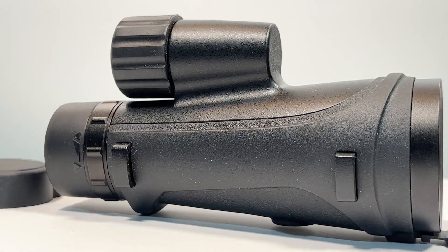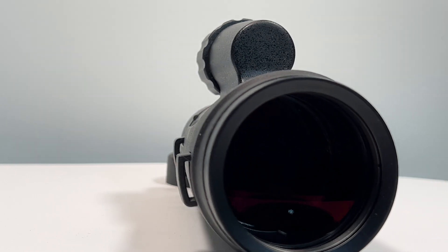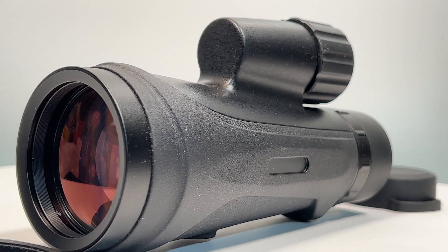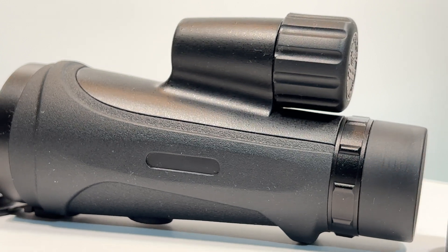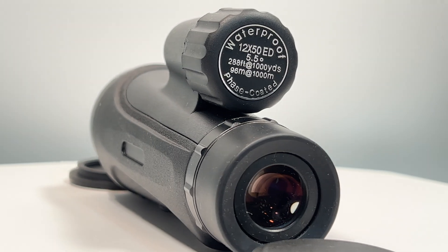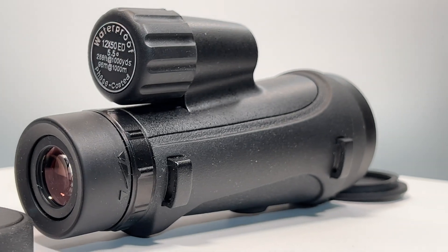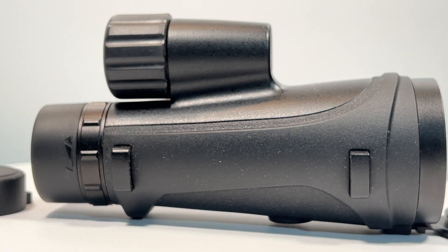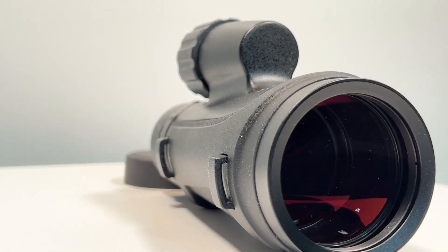In terms of overall construction, it is partially coated in a rubbery plastic-type material; however, there is exposed anodized metal on portions of it as well — around the front lens and around the top where the focuser is — so there are some areas that will likely get scratched up over time. Overall it's a very solid, robust construction. It is stated to be fully waterproof, though I haven't tested that, but the bottom line is that you should be able to take it outside in the rain without any major issues.